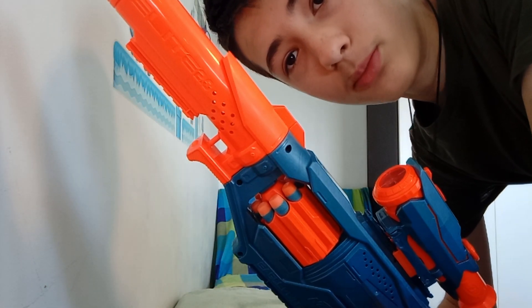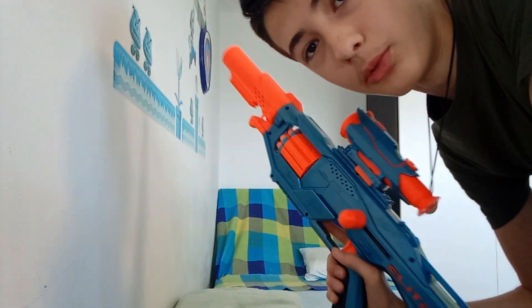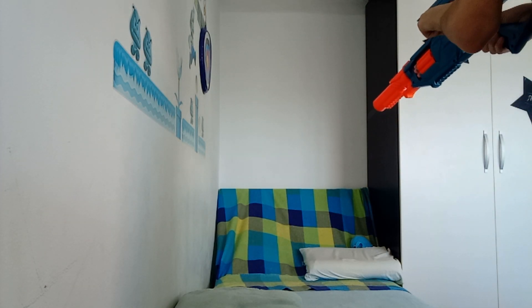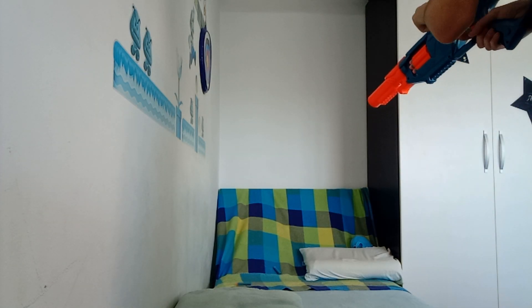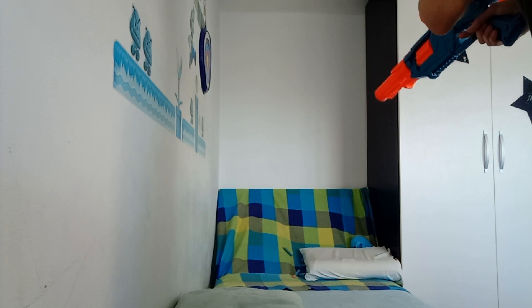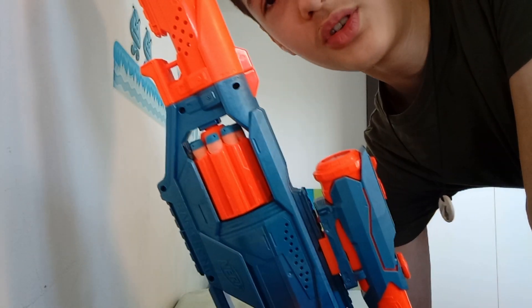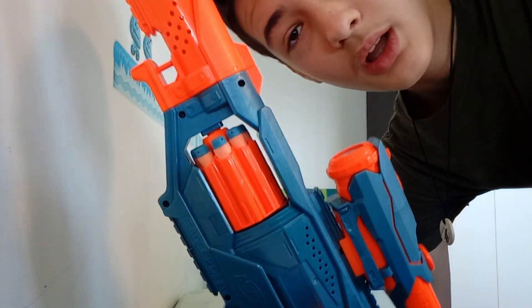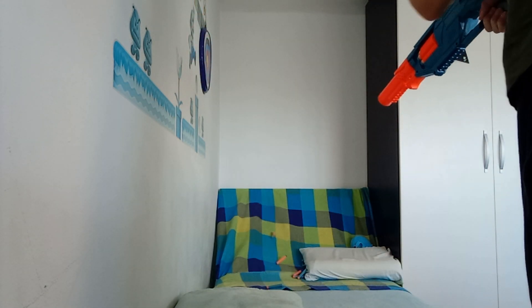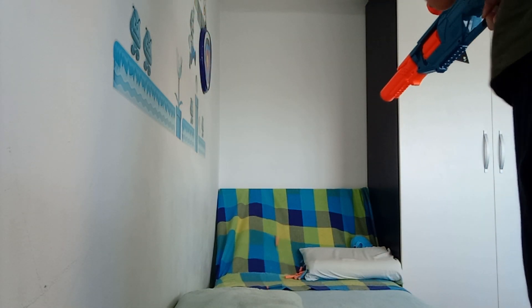This was the external review, now let's get onto the firing. First, Elite 2.0 blue darts — we're going to fire them normally without slam fire. Now we are going to shoot the orange Elite 2.0 darts and we're going to use slam fire.